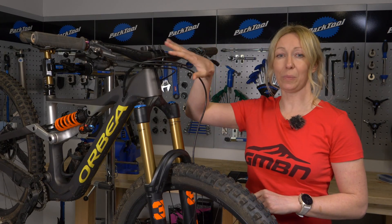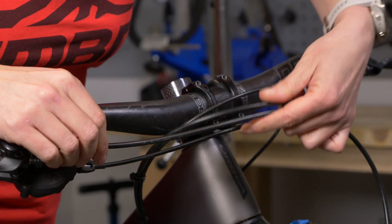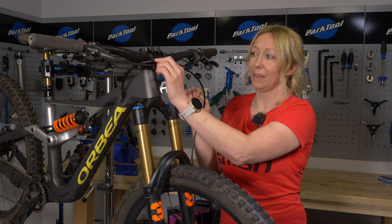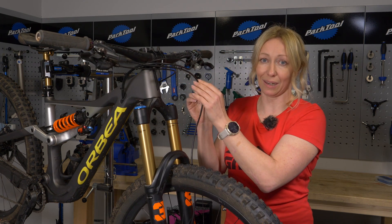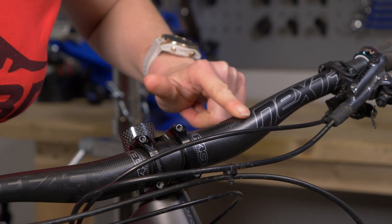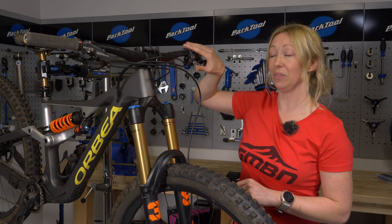At the front cockpit, check your cables for any wear or rubbing. Even if cable rub against the frame seems harmless, rubbing on a brake's outer hose could cause hydraulic fluid leaks, which is potentially dangerous. Also check for crash damage or scratches on handlebars, especially carbon ones, as these can fatigue and fail while riding.